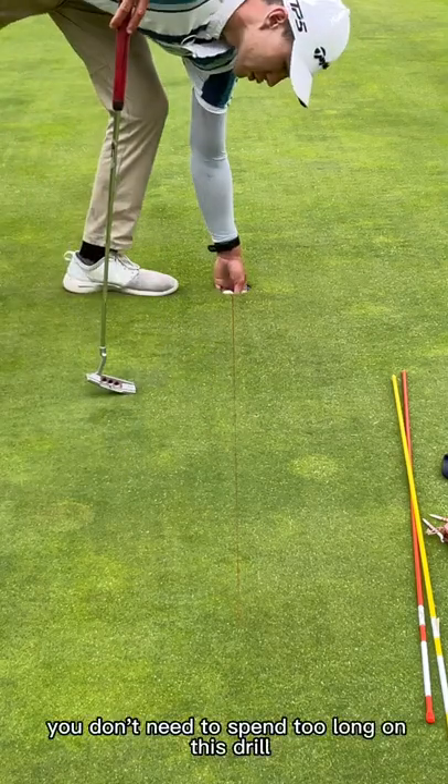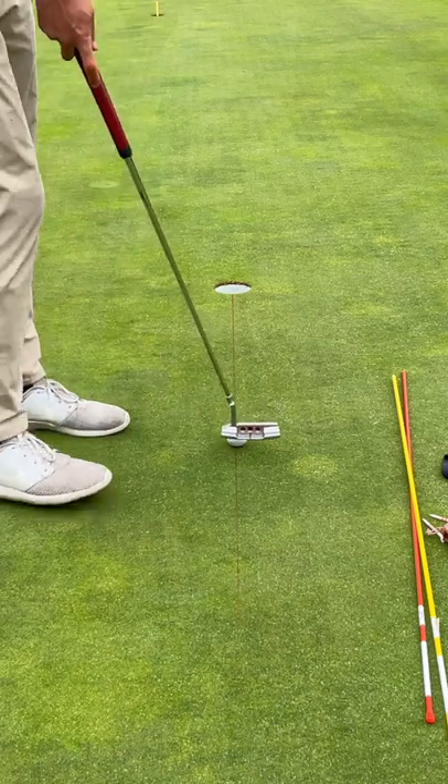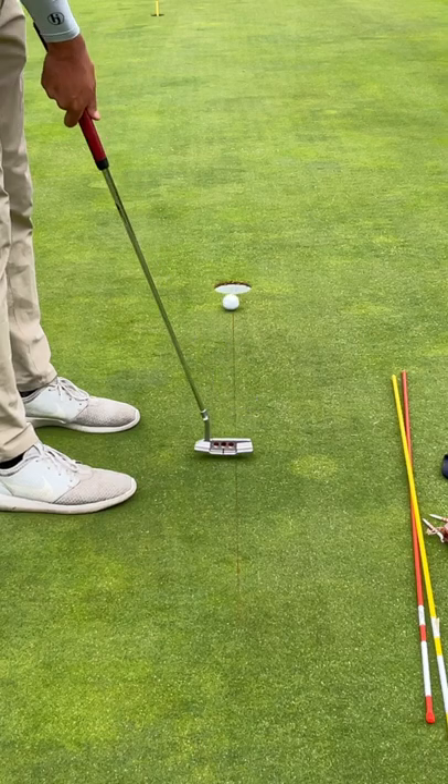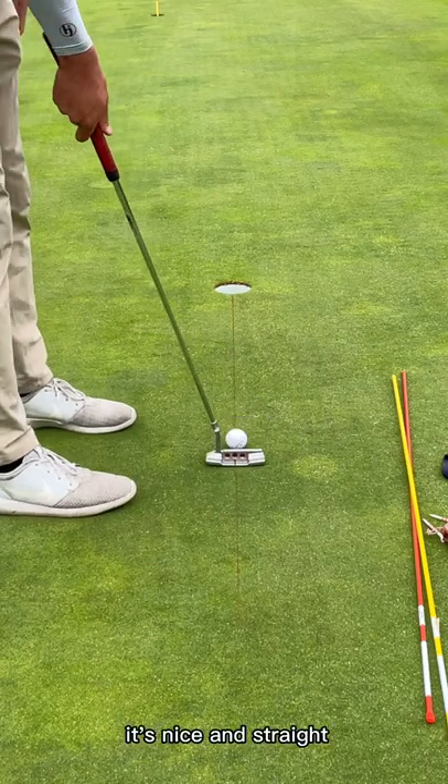You don't need to spend too long on this drill. Hit a bunch of putts, roll the ball on the line, see the ball roll. It's nice and straight.